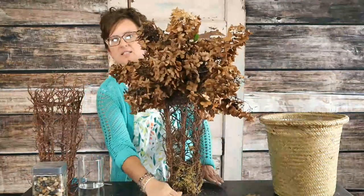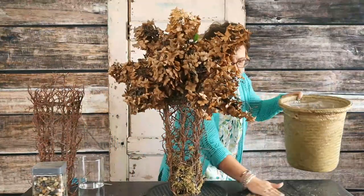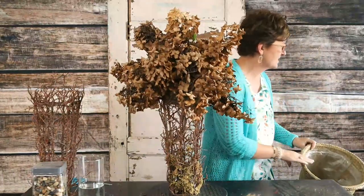There are our hydrangeas in our foam. They shed, y'all, so be careful. If you're doing this, let's do it outside because it will make quite a mess.